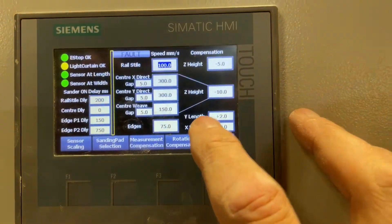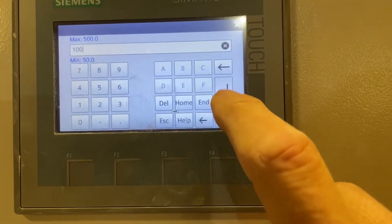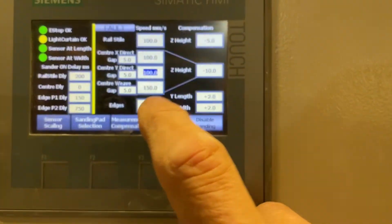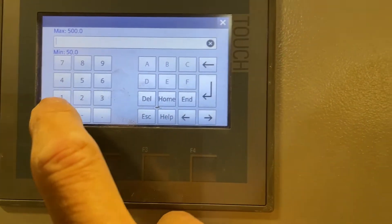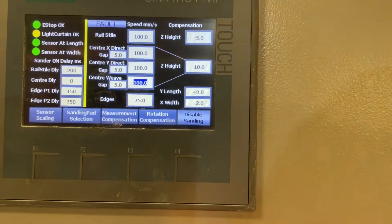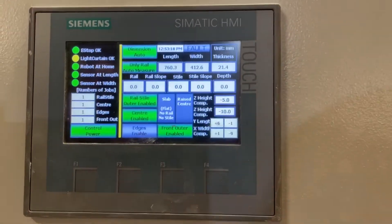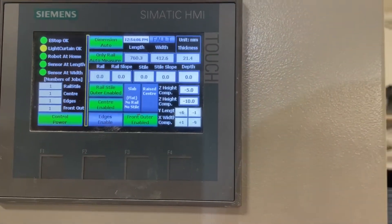All you do is type in your numbers — that's for the rail style. Then you type in the one for the X and then the Y. We control all the patterns individually, because sometimes it is advantageous to speed up some and slow down others. Here's our rail style, here's our center panel sanding, and here's our edge sanding. Now we've slowed down the machine — it's that simple. We just tell it what we want to sand and hit go.